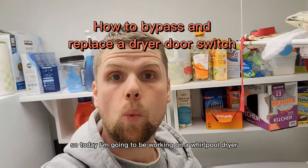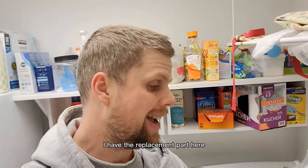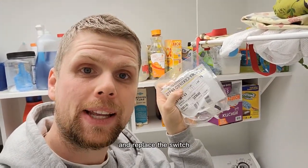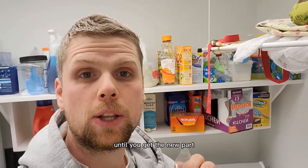Today I'm going to be working on a Whirlpool dryer where the door switch broke. I have the replacement part here. I'm going to show you how to take off the top and replace the switch, and also how to jump it out temporarily until you get the new part.